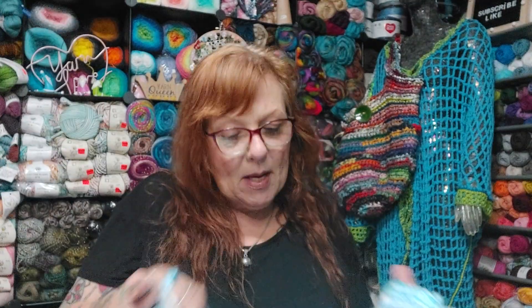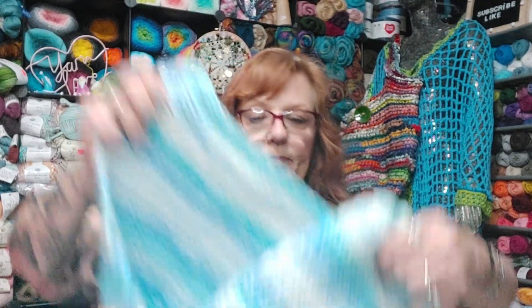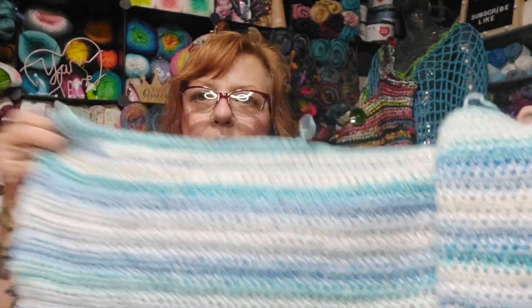I started my great-grandson's baby blanket, and this is what it's looking like. Isn't that pretty colors? I like those colors.